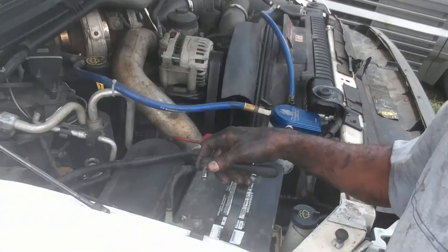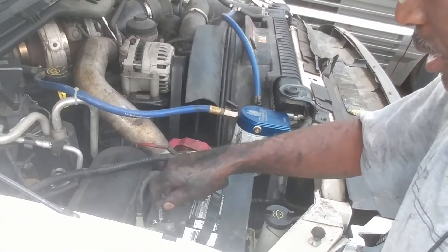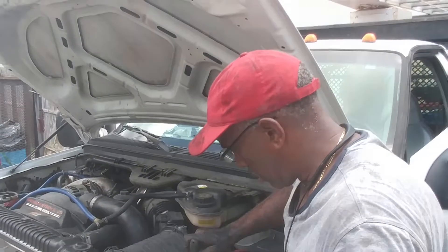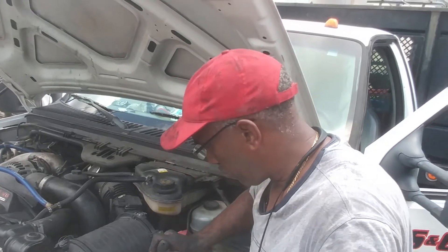Fam, I'm here under the hood making sure that the battery connections are running good. As you can see, I got them all tight, which means it's almost the moment of truth. I just want to make sure that I'm not going to try to crank this thing and it won't say anything. The terminals are on tight.